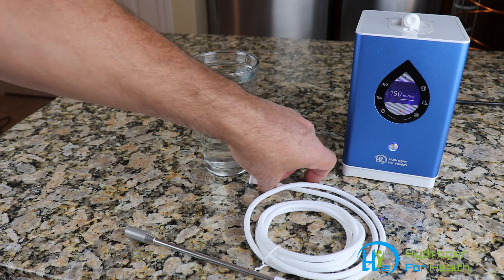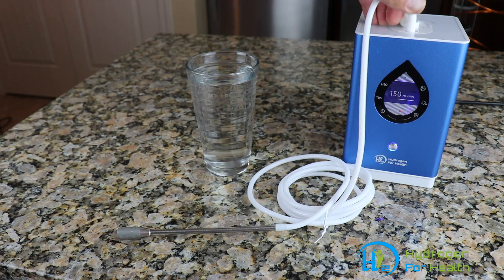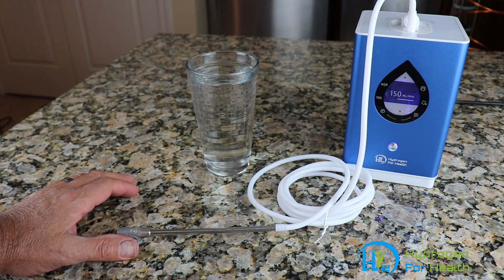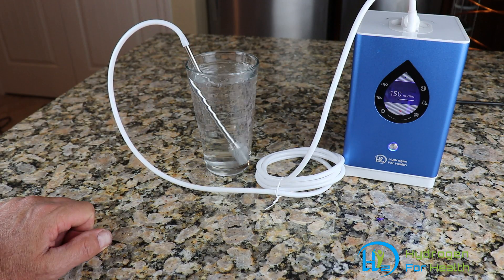All you do is simply attach one end to your hydrogen inhalation device, to the hydrogen port. It's important to use only hydrogen when making hydrogen water. Then take the other end and drop it into your glass of water.